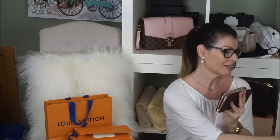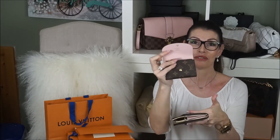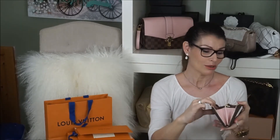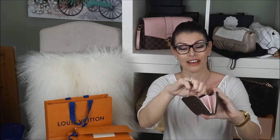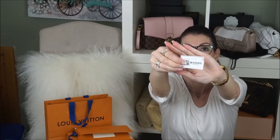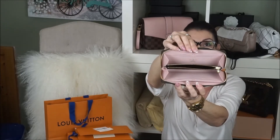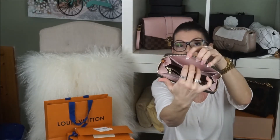As you know, I had the Rosalie in monogram and I absolutely love love love this rose ballerine. So I went with the Clemence in rose ballerine and it has a monogram on the zipper and tags inside. You've got one, two, four — eight card slots total. Four on this side with a back pocket, and four on this side with a back pocket here too.